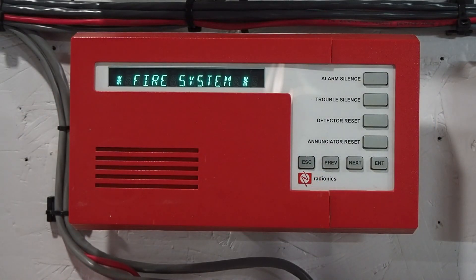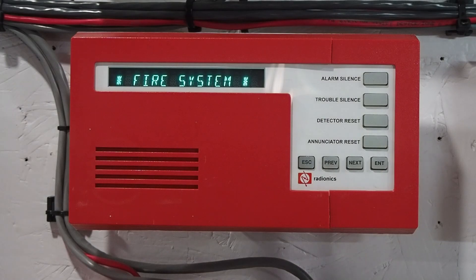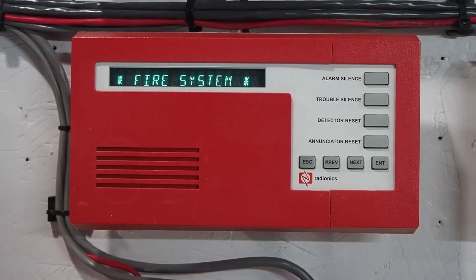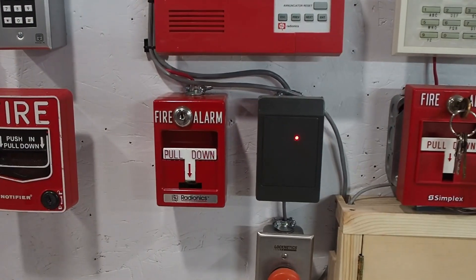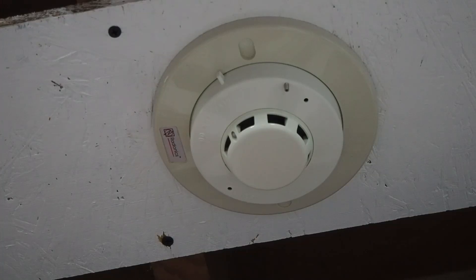This is my Radionix D1256 fire keypad. I'm sure just about all of you have seen these in buildings before, mostly big box retail stores. They're pretty simple to operate. For the pull station on this system, I have a Radionix D461. For a smoke detector, I have a Radionix D265 on a D280 base.